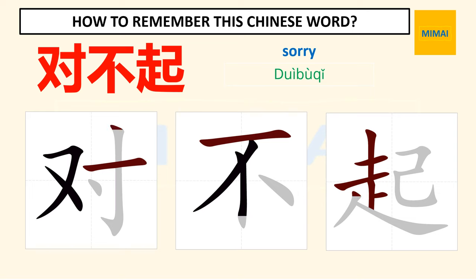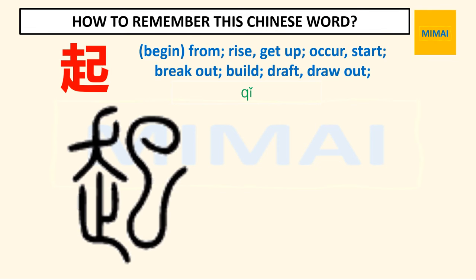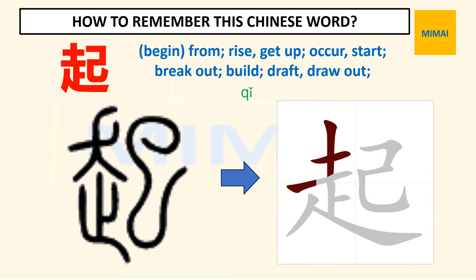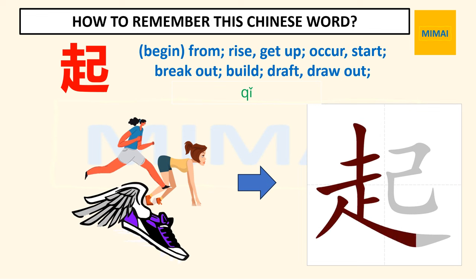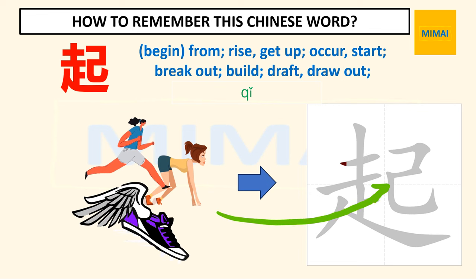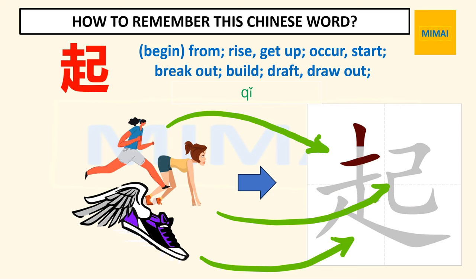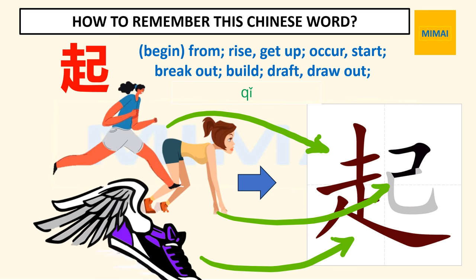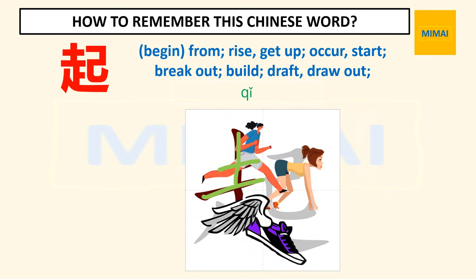The last character means 'rise' or 'get up.' This character is pronounced as follows. It also didn't change much over time. It looks complicated but it's actually easy to remember. This character looks like a person about to rise up and run really fast. On the right is the shape of a person on the mark. On the left, above is the image of a person running with legs and arms spread, and below is the image of a shoe with the shape of wings at its back.